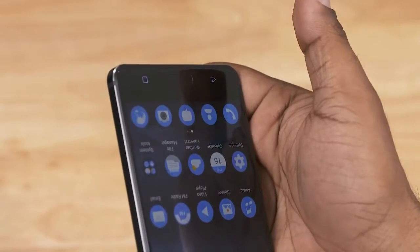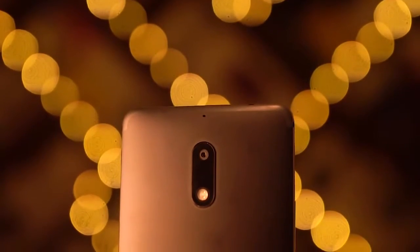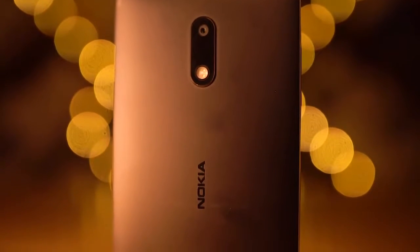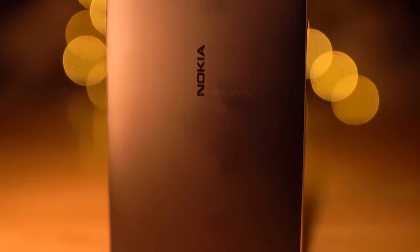Initial impressions feel quite quick and responsive. To the back, we've got a secondary noise-cancelling microphone, a 16MP camera with a dual-tone dual LED flash, and Nokia branding. I love how the antenna bands are hidden here — kind of iPhone-esque but with the same colour tone, so nice. The 3.5mm headphone jack is present up top, volume rockers to the right, and the primary microphone, micro USB port, and speakers reside at the bottom.